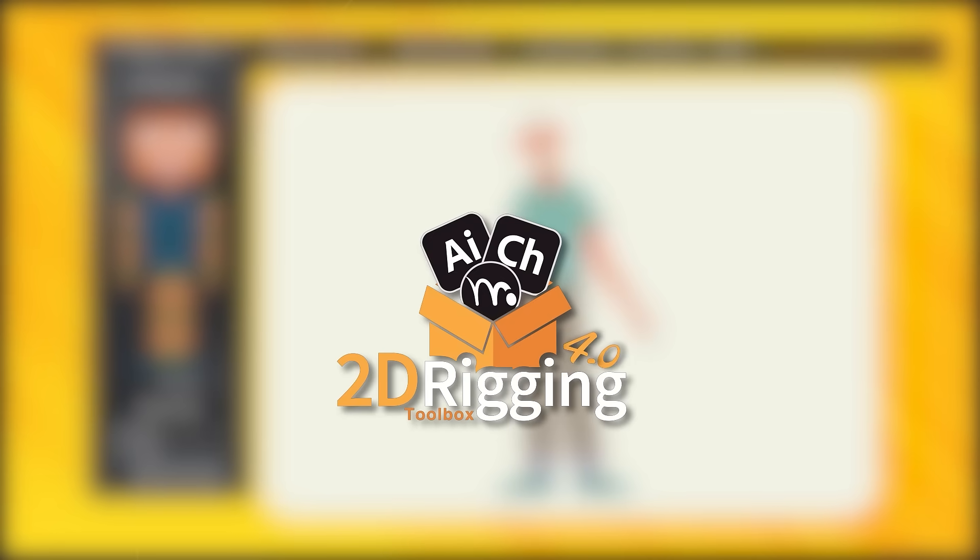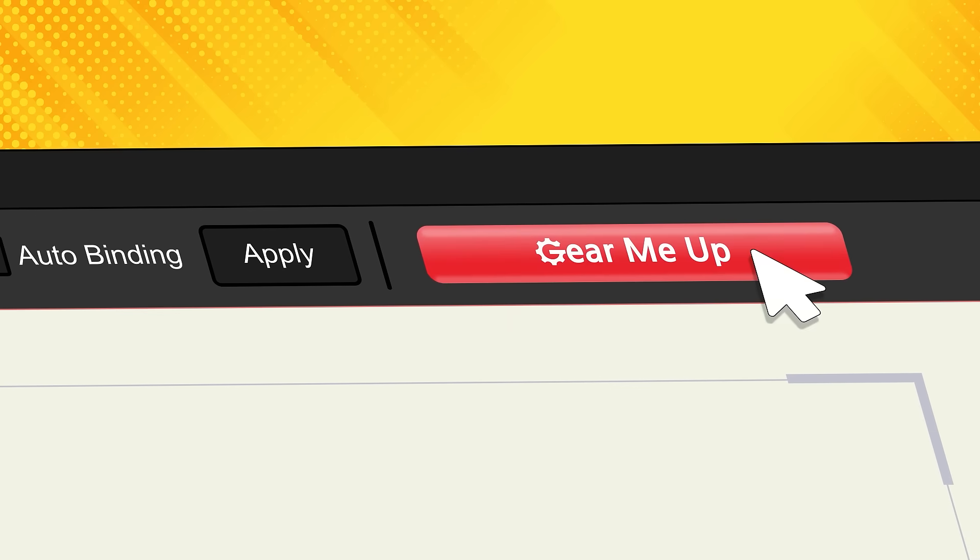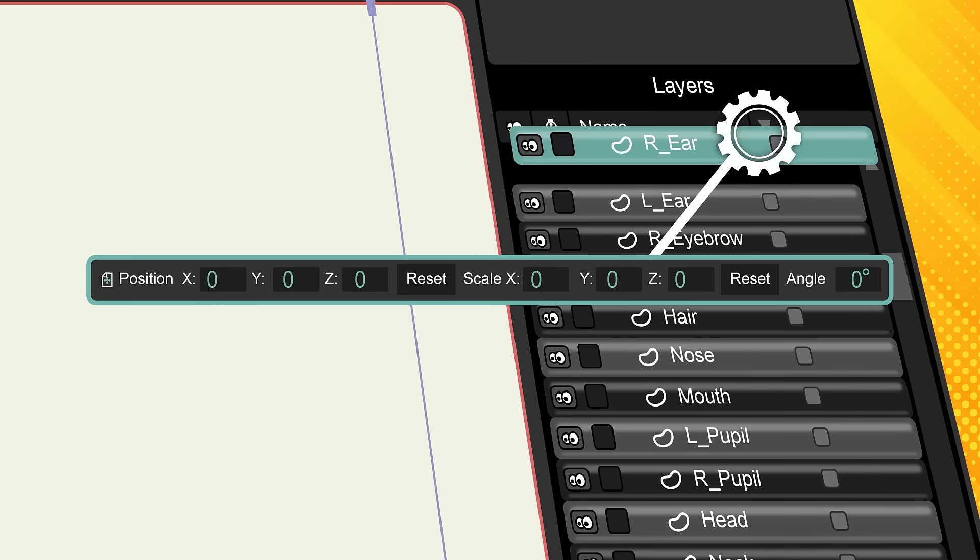Introducing 2D Rigging Toolbox 4.0. With just one click on the Gear Me Up button, your artwork is instantly prepared for flawless auto rigging.